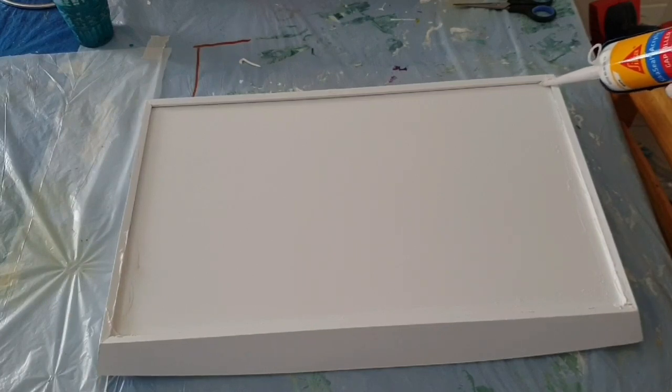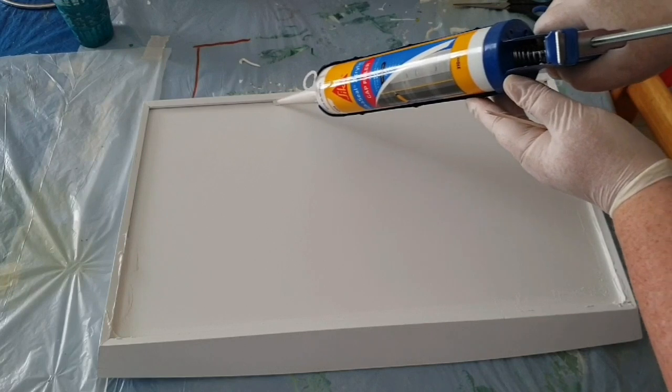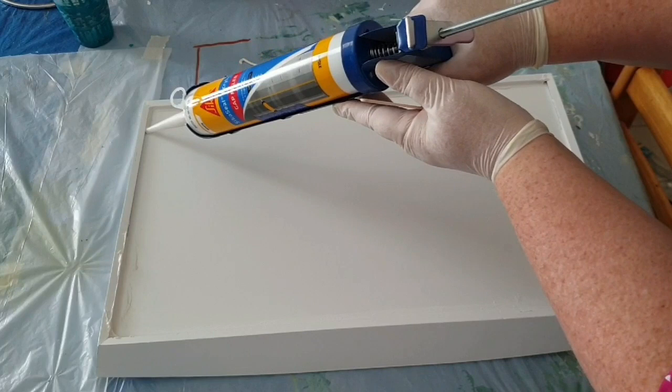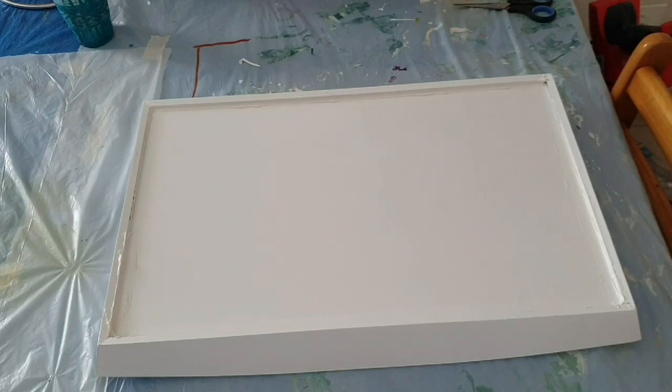Hi everybody, we're going to be doing another serving tray. On this one though, different to the other, I'm flipping it over and sealing it from the underneath just to see if it makes much of a difference while I'm actually in the pouring or designing stage.